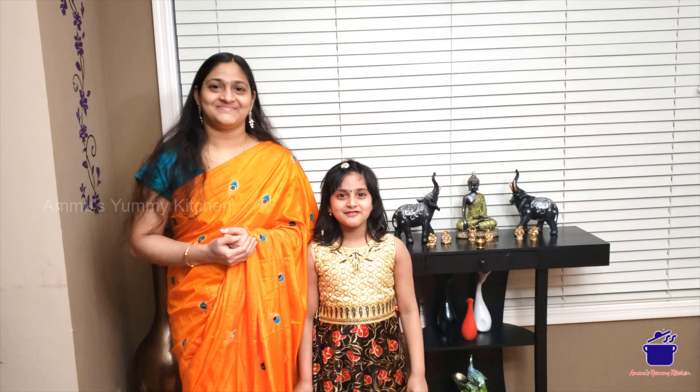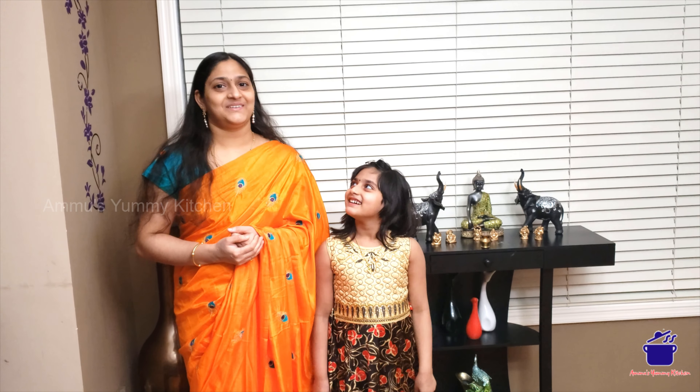Hi, welcome to Ammu's Yummy Kitchen. I am going to take a look at the ingredients.